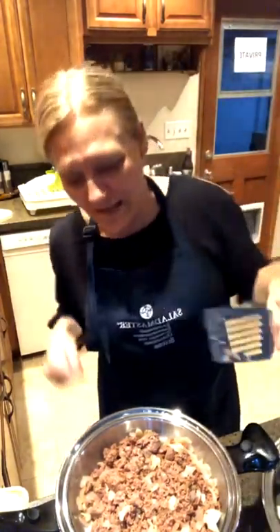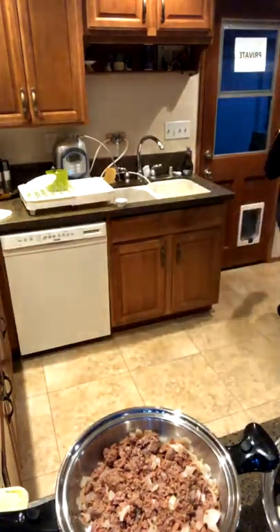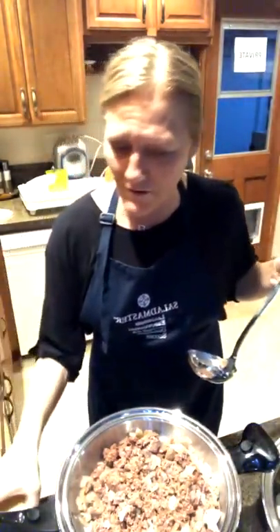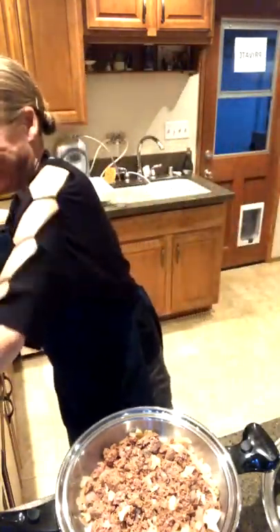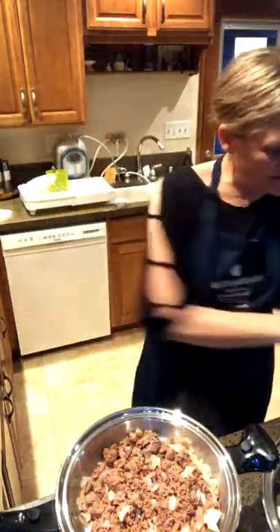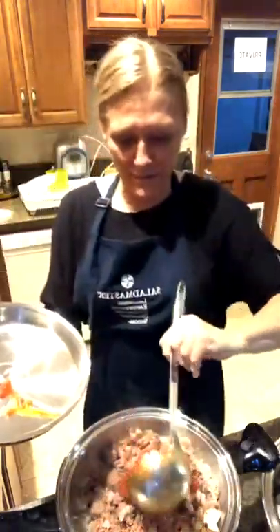Those of you who own Salad Master — you can use metal utensils in your pan, just don't cut it with a knife. Let me get my ladle. I'm going to take this delicious sauce and put it all together. We had that marinating overnight, and I'm going to ladle some of that beautiful sauce in there.